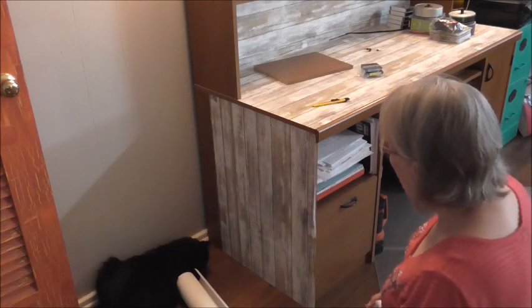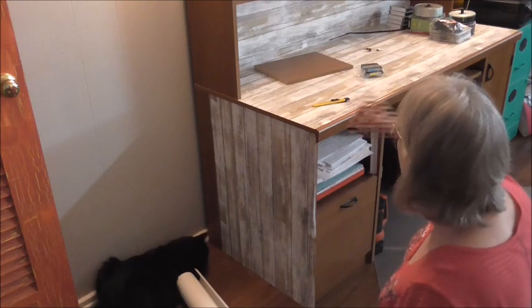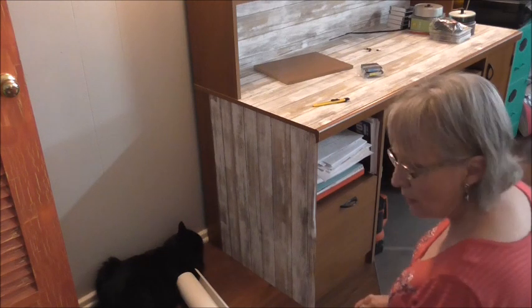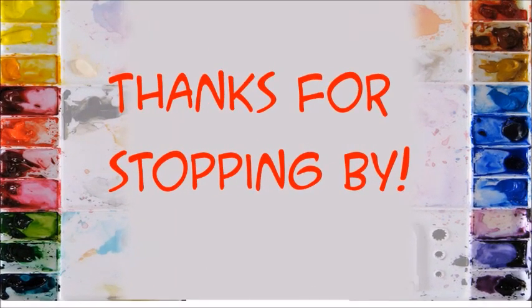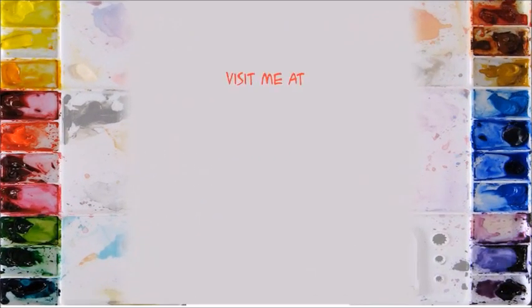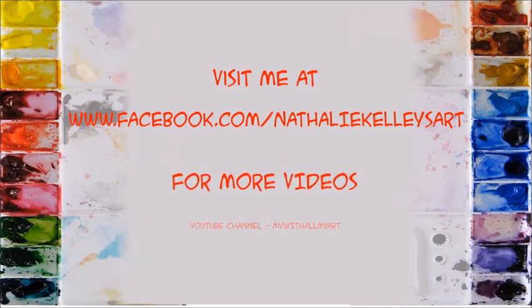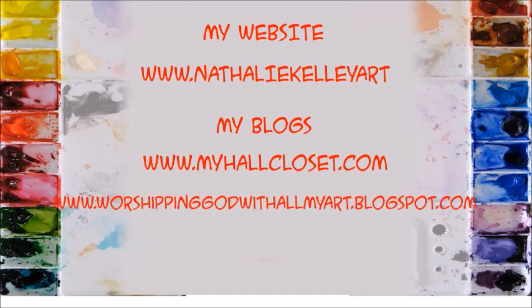Well, I am almost finished — I just need to match up a few things and apply a few more places. Thank you so much for watching. This is part two; I'll be back with part three to show you what it looks like when it's finished. If you like this, give me a little thumbs up, be sure and subscribe, and hop over to myhallcloset.com to see my other DIY projects with this peel-and-stick wall covering. I'll see you next time, bye!